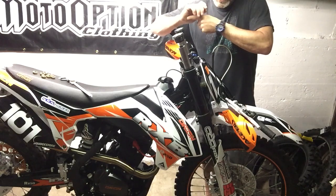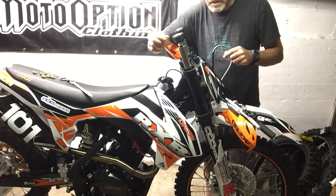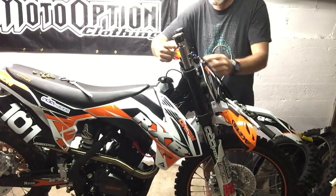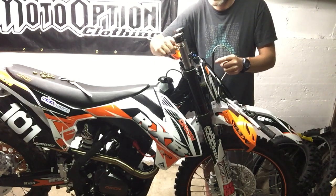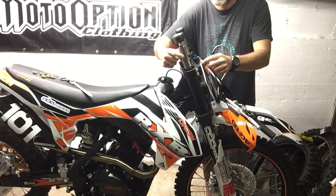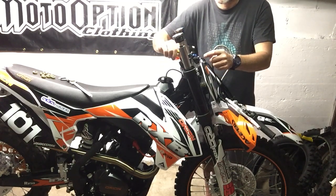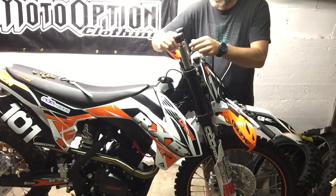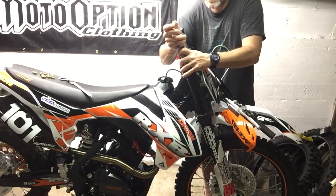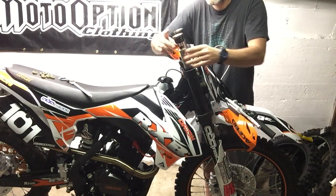On the other end it's got a bushing to keep it sliding straight when the fork clamps are down. Basically there's a washer right here — it's a beveled cup washer which holds the spring preload tube in place. When I pull this down you'll see the dampening rod. So basically what you're going to do is slide this washer down.